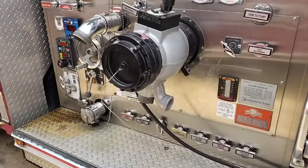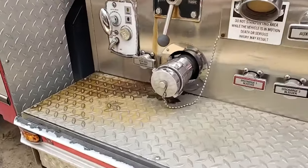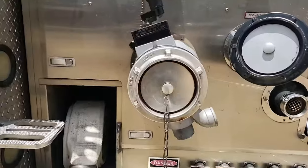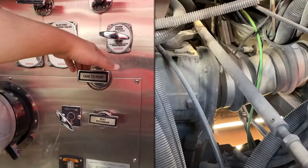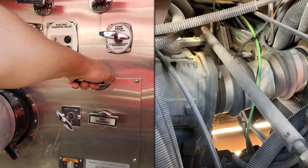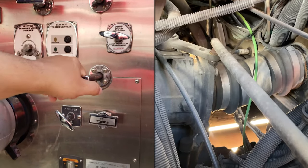Next are the water intakes. There is a 5-inch intake and a 3-inch intake, also referred to as a pony suction, located on both sides of the pump. There is also an intake valve at the top of the pump located near the midline that allows water to flow from the tank to the pump.